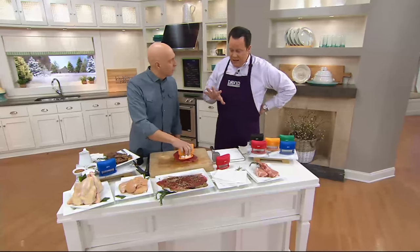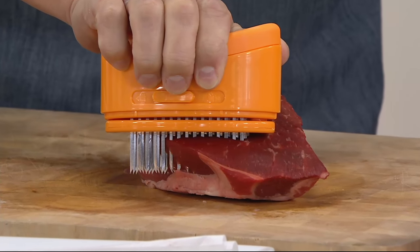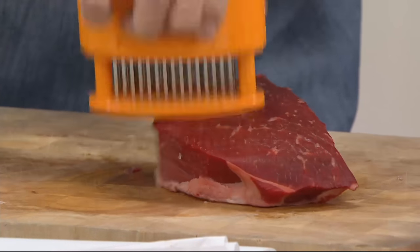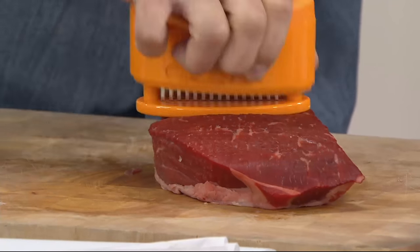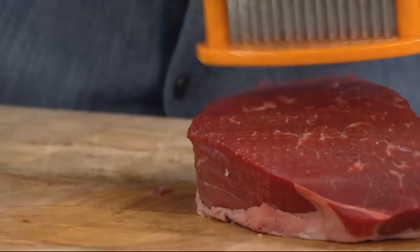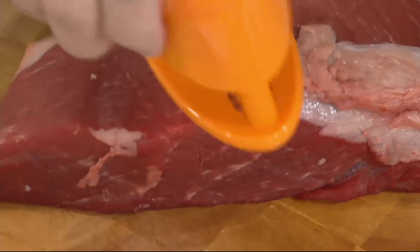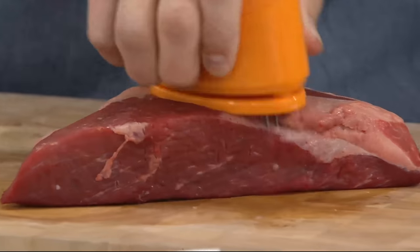I get interviewed a lot by folks who do stories about kitchen products, and they always ask what I think is a must-have in every kitchen — I always mention this item. If you're going to do meat of any kind, this becomes your best friend in the kitchen. Here's a top round — an inexpensive cut that tends to be chewy and tough. Look how those blades go right into this thick piece of meat, breaking down those tough tendons and creating all those little channels. With something this thick, you simply turn it over and go to the other side. Even if you're using a pressure cooker, the flavor gets magnified.